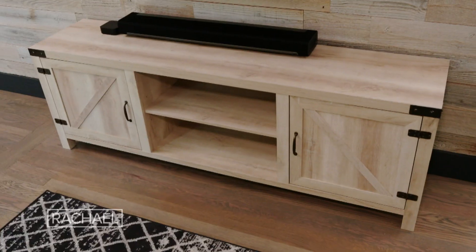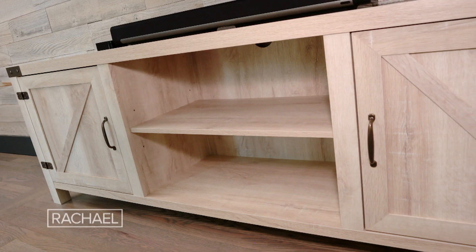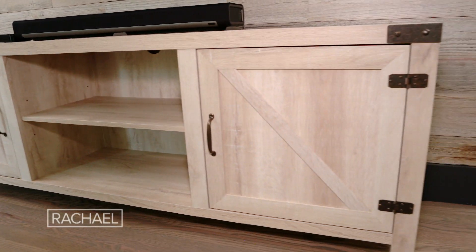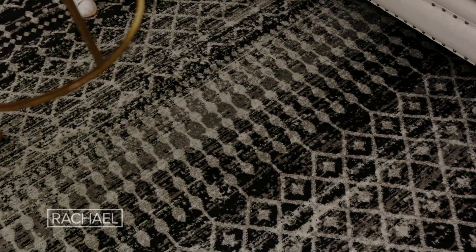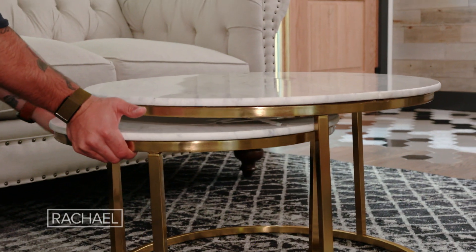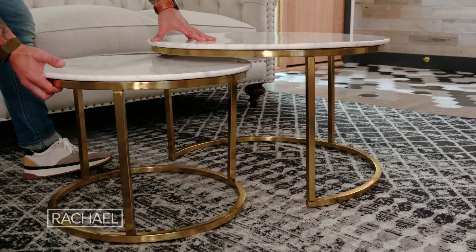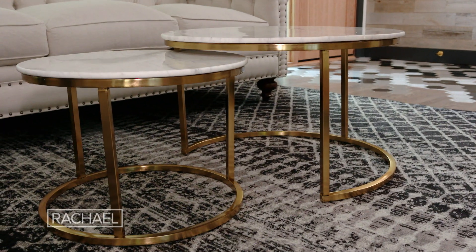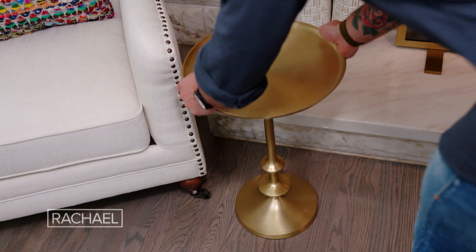This TV stand also has cabinet space, so it's a great area to store all the kids' books, toys, and blankets. Utilize double-duty decor — this two-piece coffee table can easily have a second table stored away when you want more space, but can also be easily brought up so you have more surface area for drinks when entertaining larger parties.